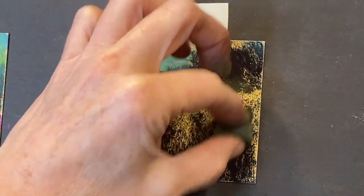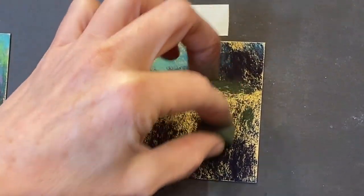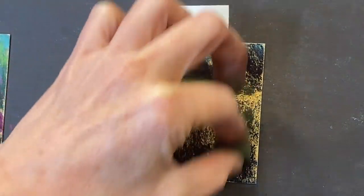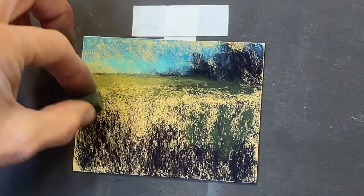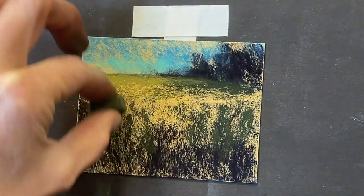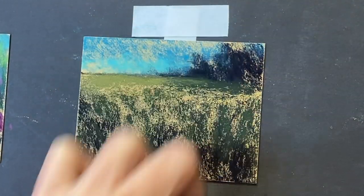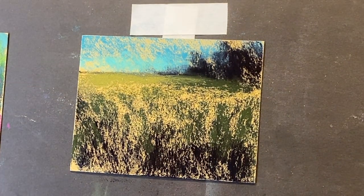Now we're going to start getting kind of chunky here. I want to give the impression of some chunky grasses. I am literally just suggesting here. I don't want to be sloppy and I don't want to overwork my painting. But at the same time I want that spontaneity. Looky there — it's already looking a little like something.